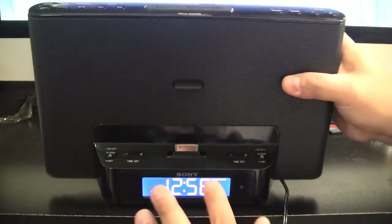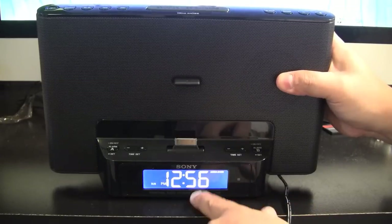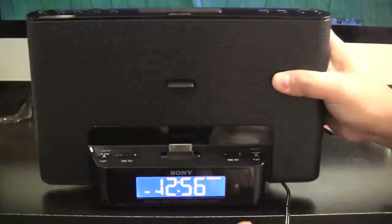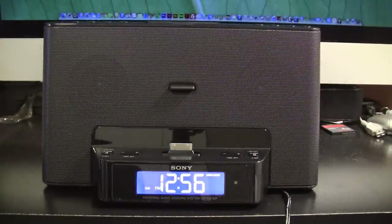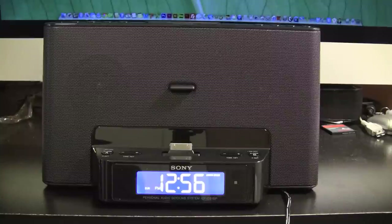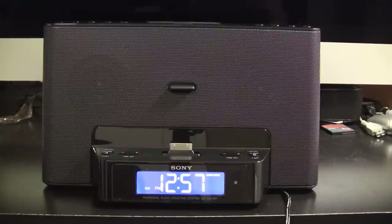To recap: find the radio station you want, hold down the mode button for two seconds, select the preset you want, hit enter, wait 10 seconds, and it'll return back to the clock. That is how you set presets on this unit. If you have any other questions regarding this unit or anything else, please feel free to contact me — I usually respond within a few minutes. Please subscribe, and thank you again for watching.